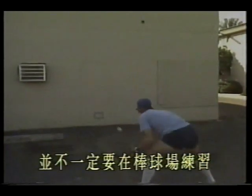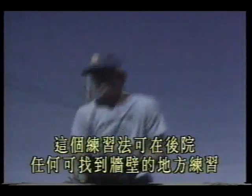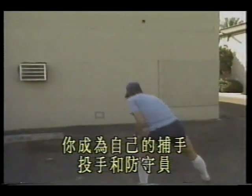There are many effective individual pitching drills that don't necessarily require a baseball field. This drill can be practiced in the backyard or anywhere you can find a wall. Draw a target on the wall at about three to four, maybe five or six inches from the ground. You work hard to throw toward that target. After each pitch, return to fielding stance to catch the rebound — becoming your own catcher, pitcher, and fielder.